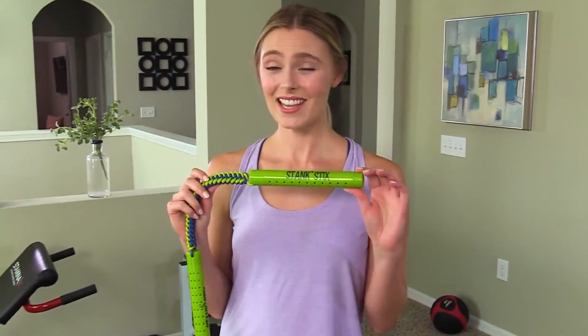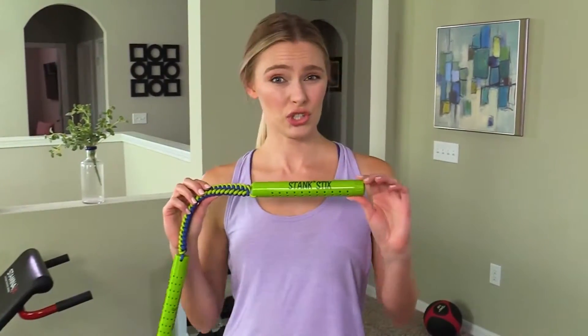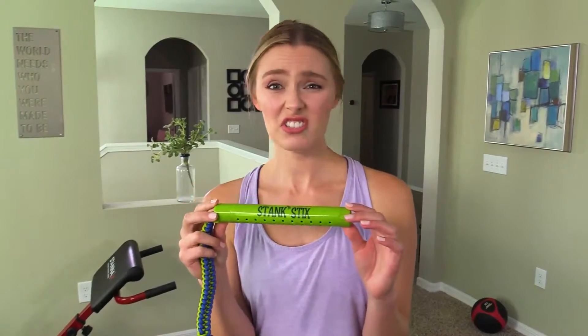That's good to know if you have kids and you want to put these in their gym bags, shoes, backpacks, or maybe just tape these right to your stanky kids.